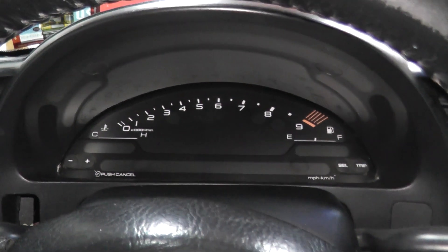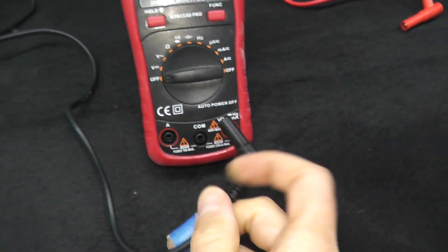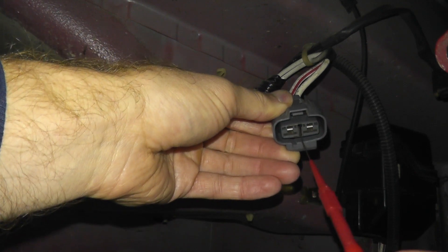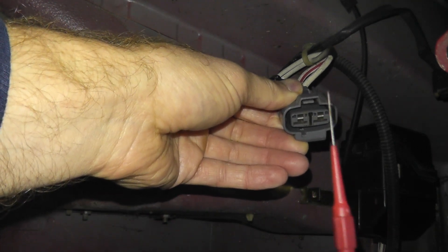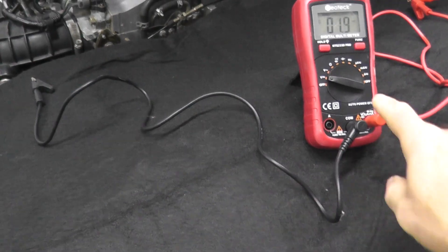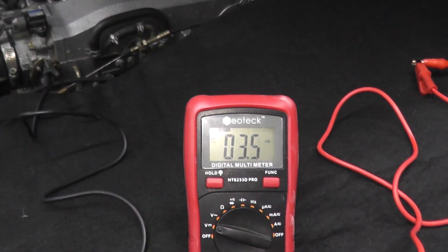Now we're turning on the ignition. The other thing I'll be using is a probe kit — not necessary but it makes the job a little bit easier. Plug in the leads that come with the multimeter and set it to the volts DC setting. Take the probe and insert it into the harness connector. You can also use a thin paper clip — just make sure it's not too thick so it does not damage the terminals. The probe runs to the red wire of the multimeter, and the black wire goes to body ground — any good metal point.